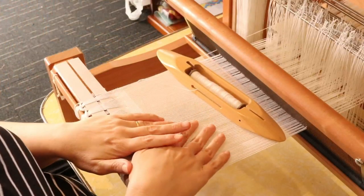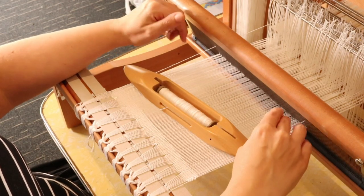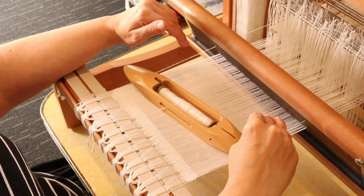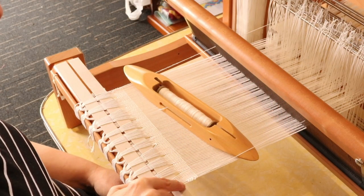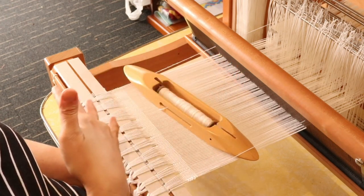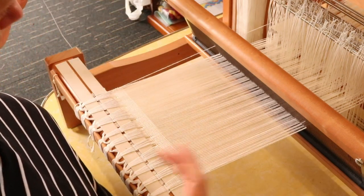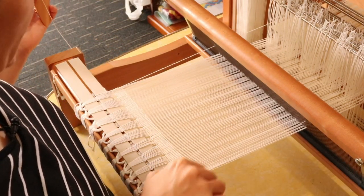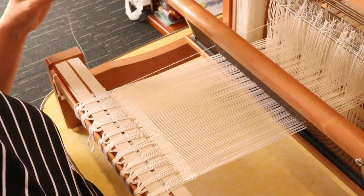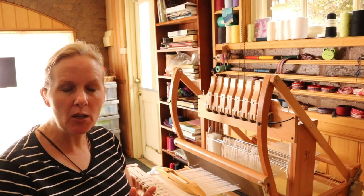These floating selvedges become part of the piece — we do not take them out when we finish, which is why color matching is important. When I finish a piece, if I'm hem stitching I'll incorporate the floating selvedge into the hem stitch on both ends on the loom. By the time you take it off you really can't even tell it was ever there; it just becomes part of the piece. What you end up with is beautifully neat edges. Thanks for watching — questions and comments are welcome below, don't forget to like and subscribe, and until next time, happy weaving!